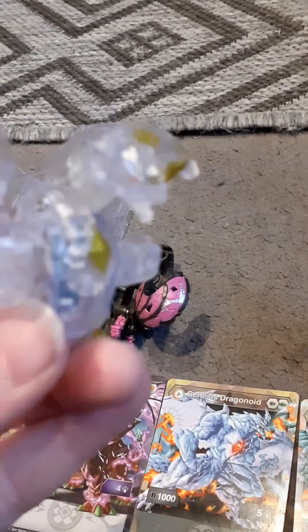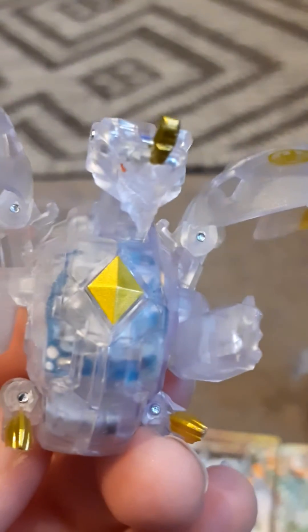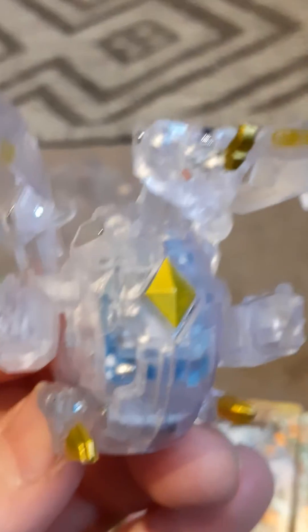Let's have a closer look at Dragonoid — there he is. He's my favorite. Goodbye everyone!